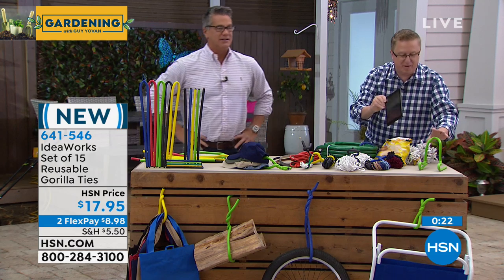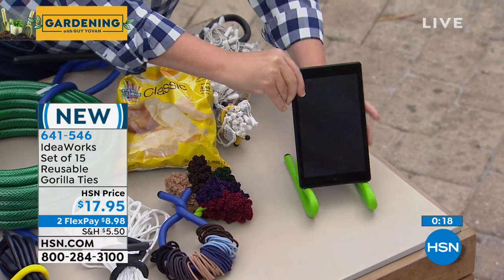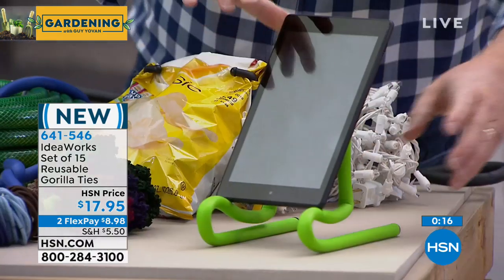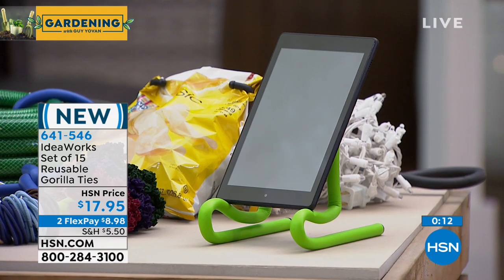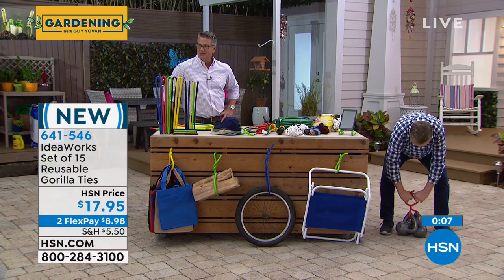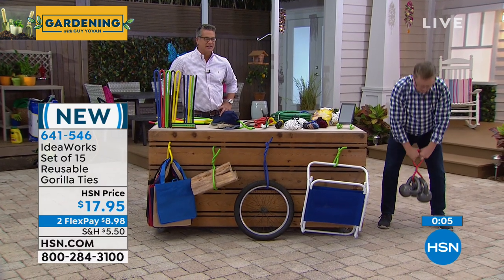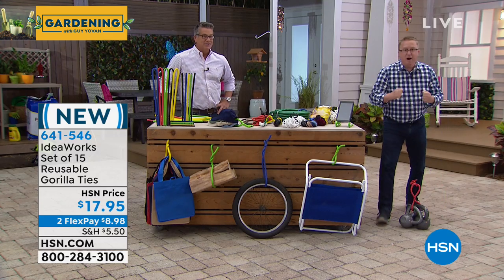You can even use a Gorilla Tie as a stand — you can create so many different things, like a stand for your iPad. And by popular demand from the guys on set, one more strength demo: 60 pounds of kettlebells with the Gorilla Ties. Powerful.